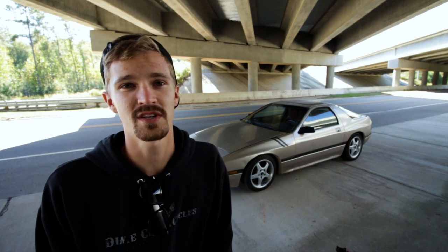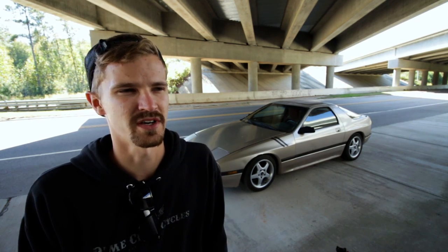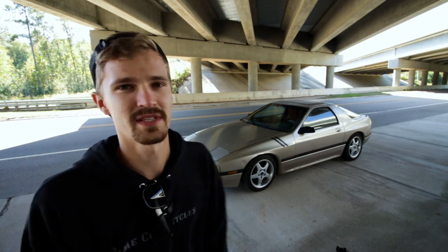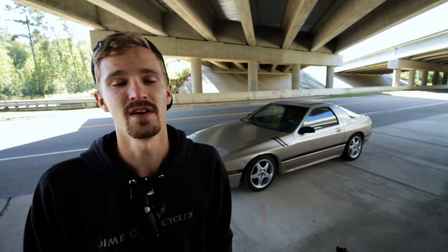This morning I went to Cars and Coffee in Wake Forest, which was cool, but I heard some noises on the way home and it turns out my belt was starting to throw some cord, so I just got that fixed. No big deal, but I really need to get the pulleys aligned because it likes to squeak, squeal, and eat belts.